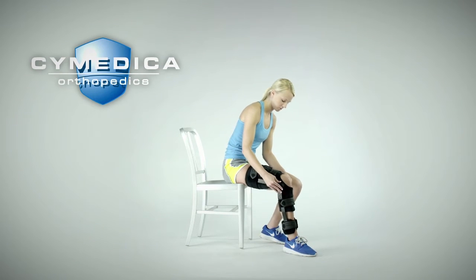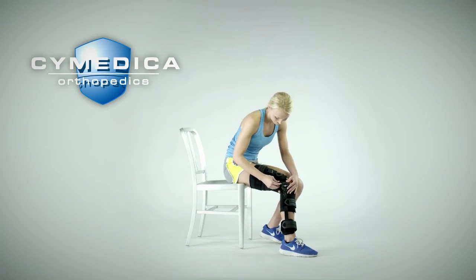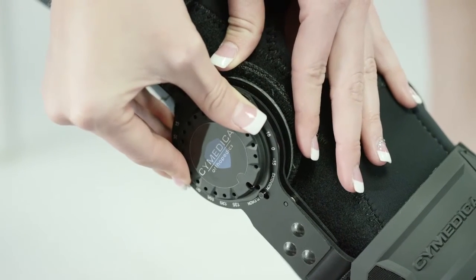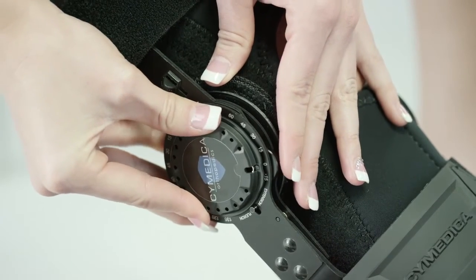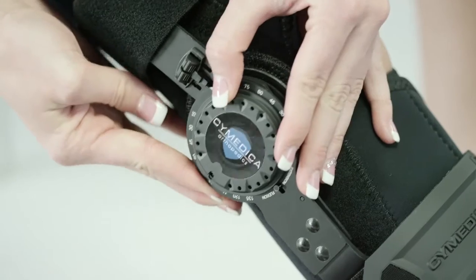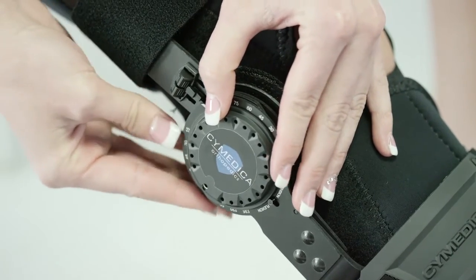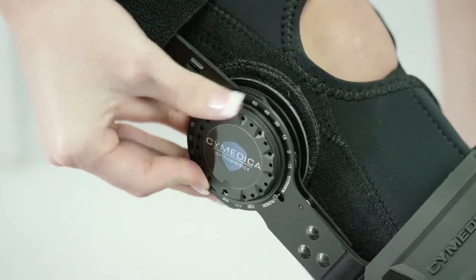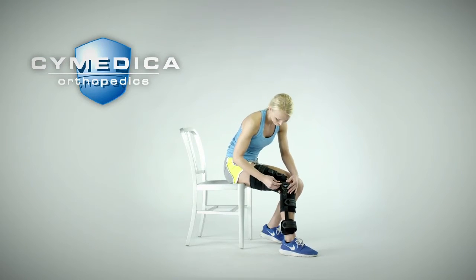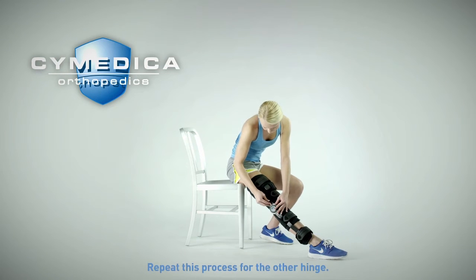To remove the range of motion limits, reverse the setting process. Rotate the hinge dial toward extension and pick up the locking disc. Dial the disc to minus 15 degrees and push the disc back in until the dial releases the disc. Rotate the hinge dial towards flexion and pick up the disc. Dial the disc to 135 degrees and push the disc back in until the dial releases the disc. Turn the dial back to the lock position. Repeat this process for the other hinge.